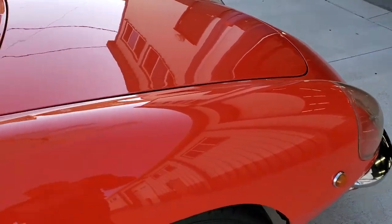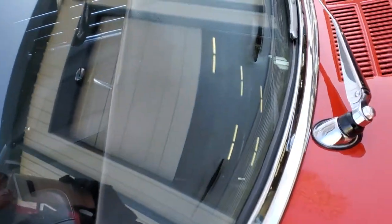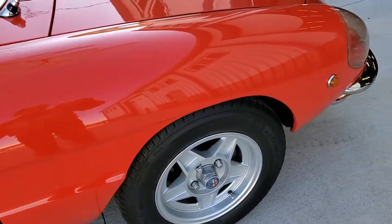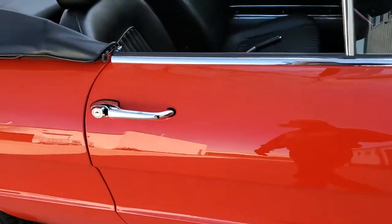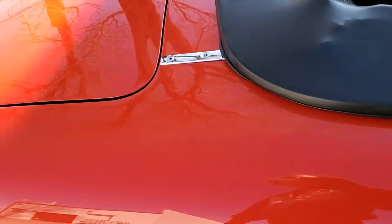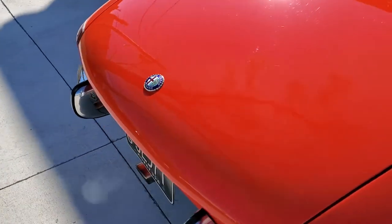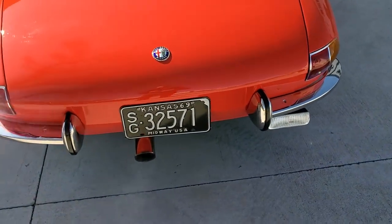It all seems very virgin again — the glass, the brightwork, the paint is absolutely spectacular on the little guy. And it's got the cloisonné badges front and back. This is a European version.